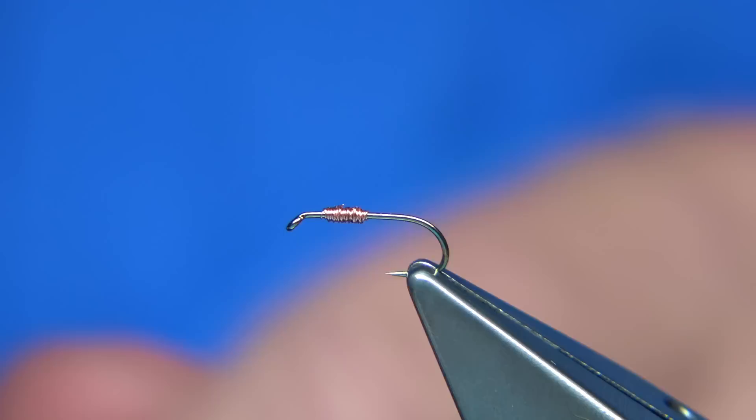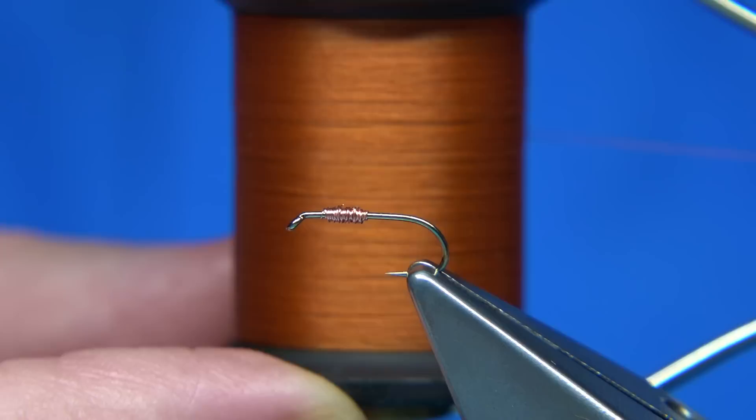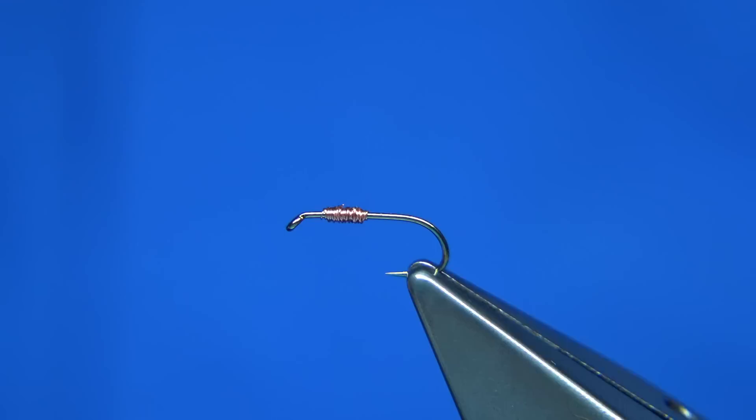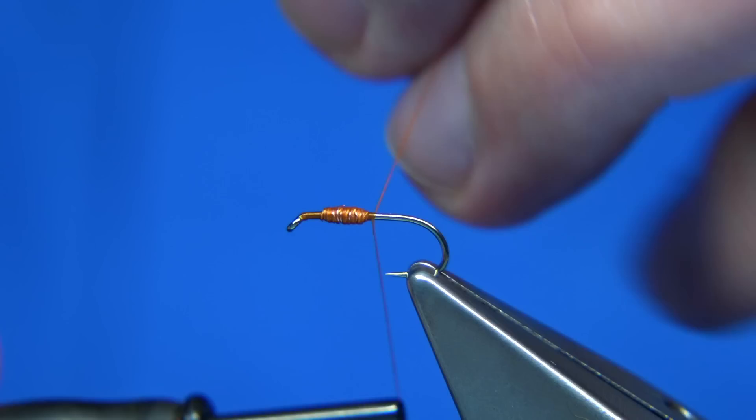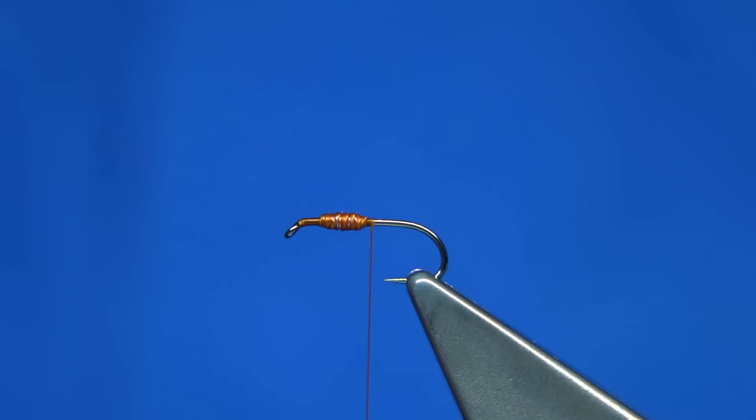Now I'm going to use this thread here — it's basically a rusty brown, a very orangey colour, a fiery brown really. It's a nice colour. I've waxed the thread, so I'm going to start at the eye, controlling the turns by keeping the waste piece tight so I can cover the copper wire. Coming onto the shank — we've got my weight and we're starting to get my shape.